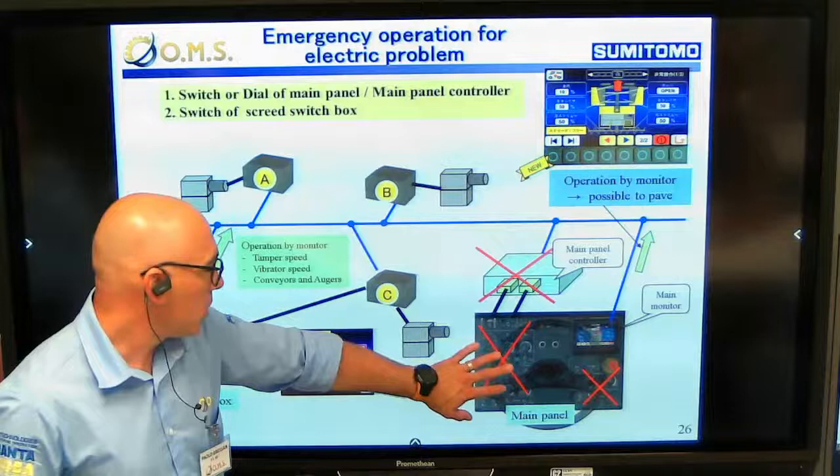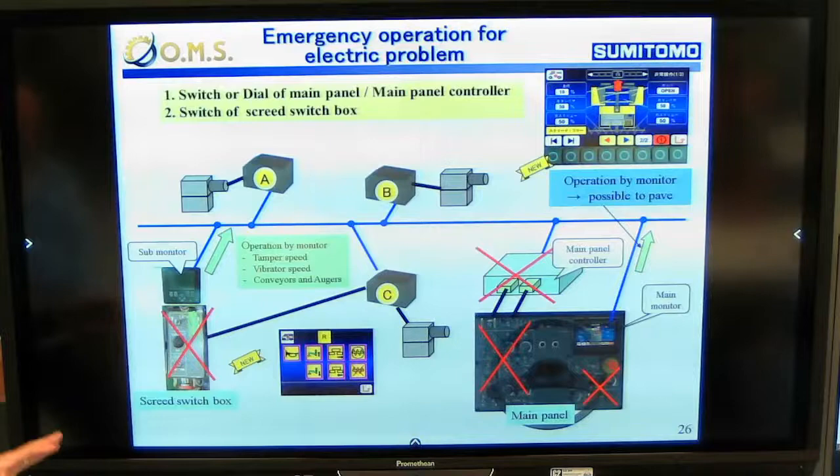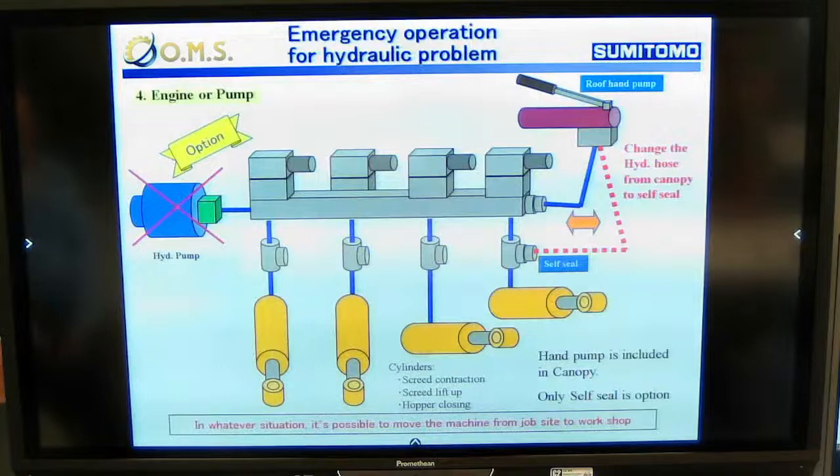Additionally, in case any switch on the main control panel or the screed control panel is not working, we can still operate all functions of the machine through the monitor - both the screed functions and the machine functions. Anything can be operated from the two or three displays on the machine.